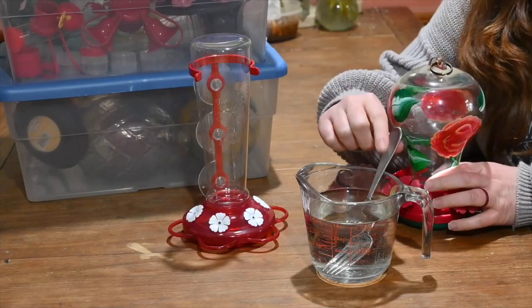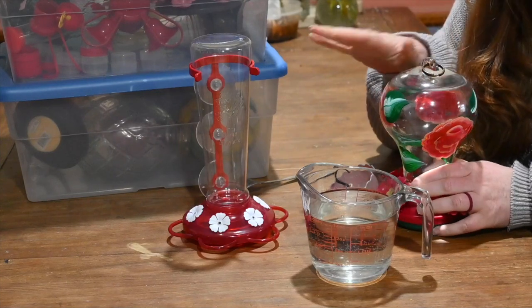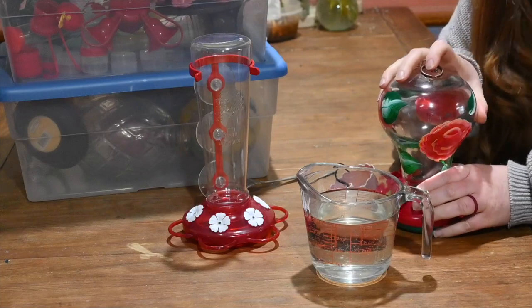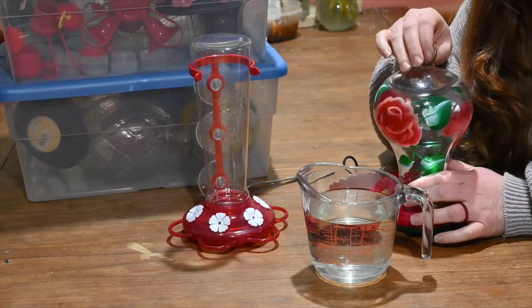My hummingbird food has cooled to room temperature, so I am going to fill these feeders up. I'm going to put about one cup of hummingbird food in each feeder, and then we will go hang them outside. Just a note — you should probably do this over a sink just in case you make a mess.